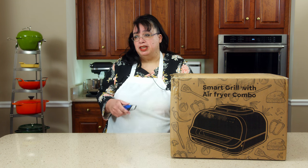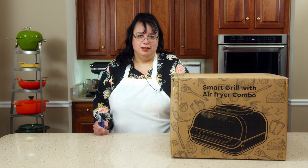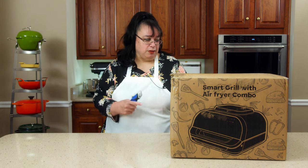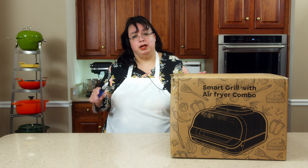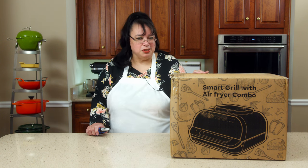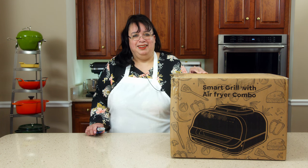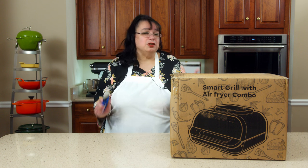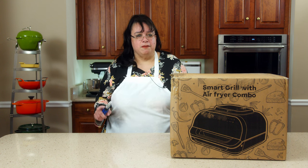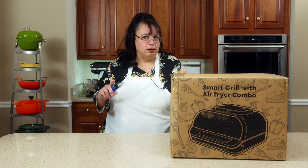Air fryers, griddles, and indoor grills — three essential tools in the kitchen. Guess what we have today? We have the Chef Favor, and it is all three in one unit. Today we're going to unbox it and do our first little cook. Let's take our first look at the Chef Favor Smart Grill with Air Fryer Combo.